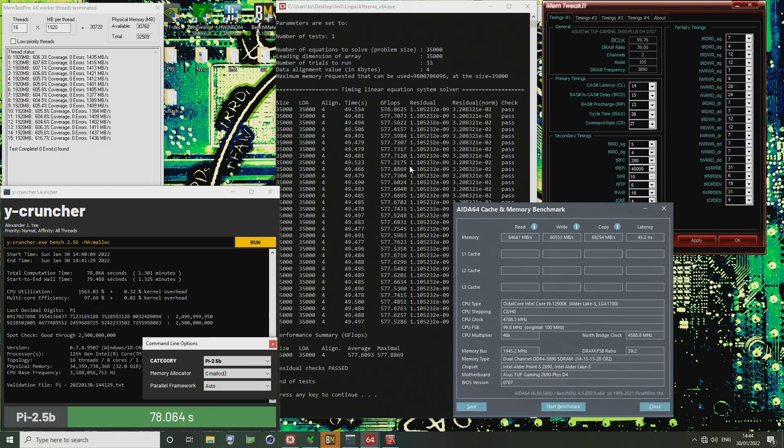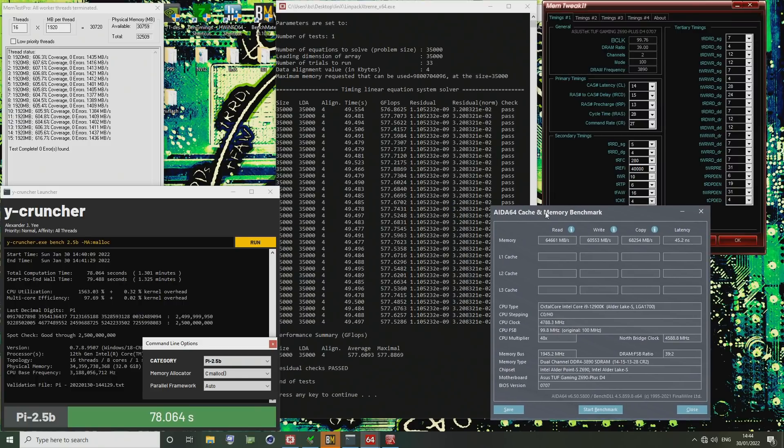The CPU is down at 4.8 gigahertz core with 4.6 gigahertz ring. The fact that the e-cores are turned off actually helps the latency test a bit, because sometimes the latency test accidentally ends up on the e-cores and then the latency just goes straight to hell. There's a reason they're called efficiency cores and not performance cores, because the performance isn't there.